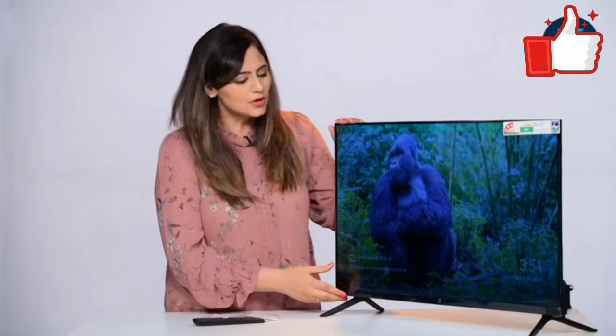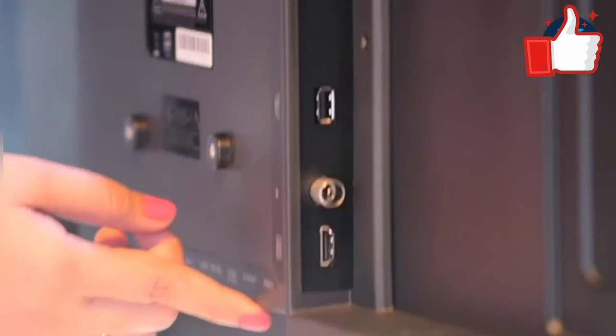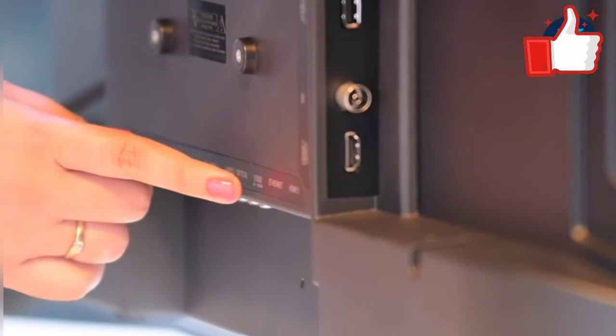As far as the ports are concerned, you get ports for different things. The standard ports include an audio-video input port, an HDMI input port, and a USB input port, so everything is very easy to connect.